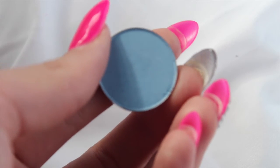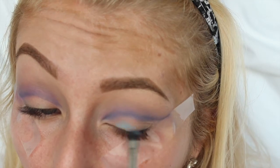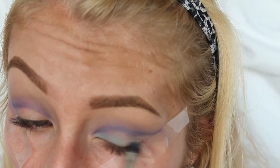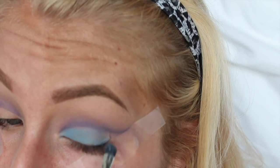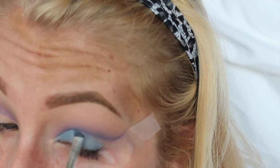Then I'm taking the shade Cornflower Blue and I'm going to be packing this on my lid. When you guys are doing this, you really want to make sure that you keep it below your crease area. We don't want those two colors to blend very much because it's a cut crease, so when applying this, really keep it right below that line you created.